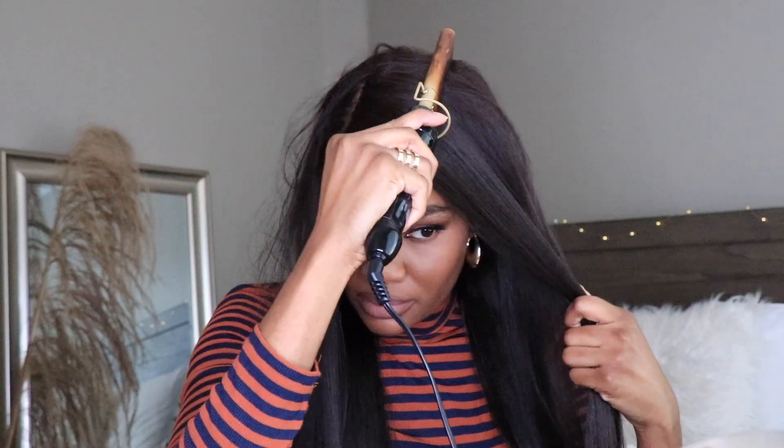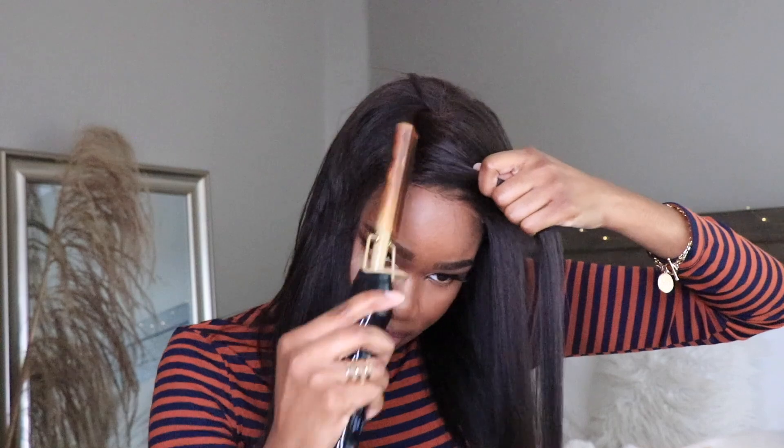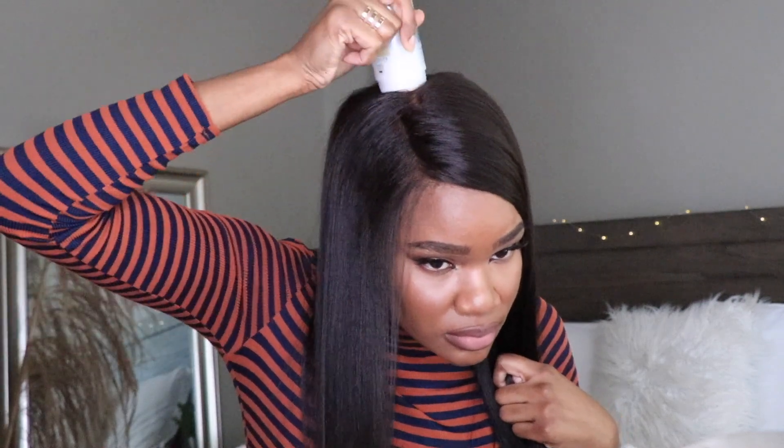As I mentioned before, this wig does have that seven by five inch parting space, so I decided to put this wig in a deep side part just to give you guys a different look. I'm going to go in with my hot comb just to flatten everything out. Usually I can get a real nice flat part when I spray a little bit of water, but because this wig doesn't have any texture I'm just going to use my hot comb with a little bit of my wax stick to smooth everything out.